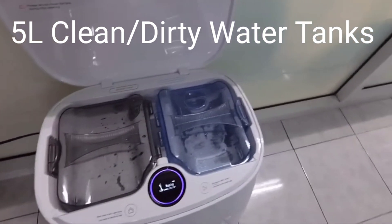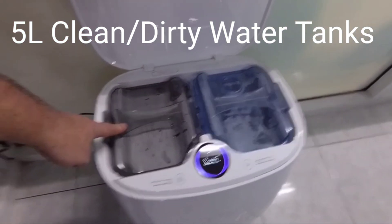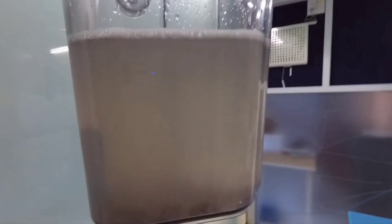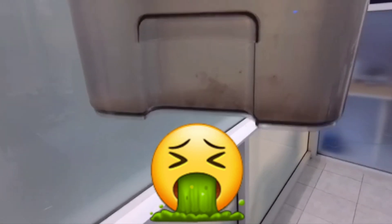This user's tiles look fairly clean, but if you look at the fresh water tank and dirty water tank, it demonstrates how dirty the water actually gets. Even though the floors look fairly clean, there's a lot of dirt and grime you can't see with the naked eye — but if you run your fingers across the floor, you will feel it. Pretty disgusting.